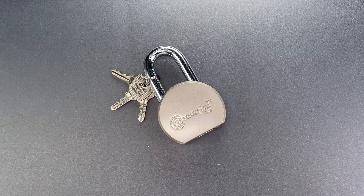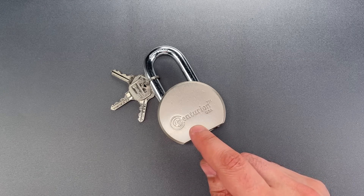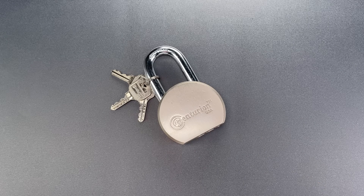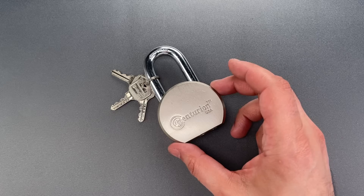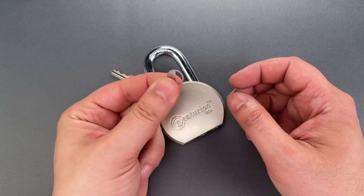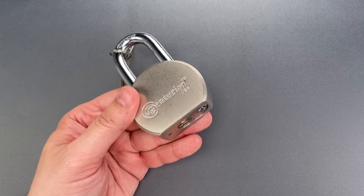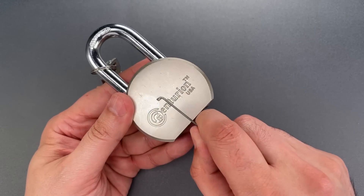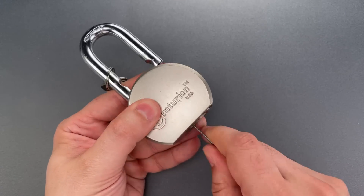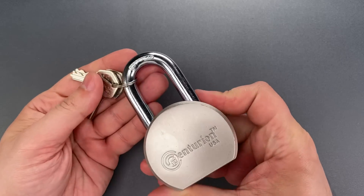This is the Lockpicking Lawyer, and every now and then I like to check in on locks I featured in the past to see if they've been improved. That's particularly so when I've had harsh words for them, as is the case with this Centurion USA round body padlock. I featured it about three and a half years ago in video number 597. This lock looks impressive, but it omitted shielding between the back of the core and the locking mechanism — shielding that probably would have cost just a couple of pennies to add. That omission rendered the lock susceptible to a simple bypass in which I can reach straight through the keyway and manually turn the locking mechanism. Now the question is whether in the three and a half years since I exposed the issue, the company fixed the design flaw.